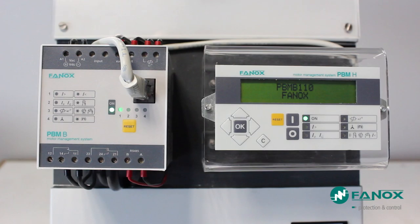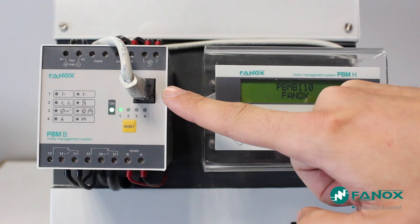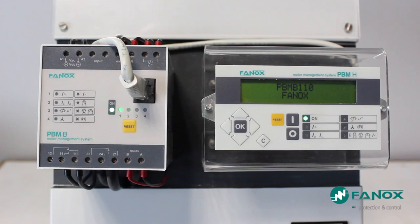PBMB includes: Auxiliary Voltage Terminals, Reset Input Terminals, Toroidal Transformer Voltage Terminals, PTC Terminals, Output Relay for Tripping, Output Relay for Alarm, Communication Terminals, Reset Button, Alarm Signaling LEDs, and an RJ45 Connector for connection to the PBMH Display or PC.